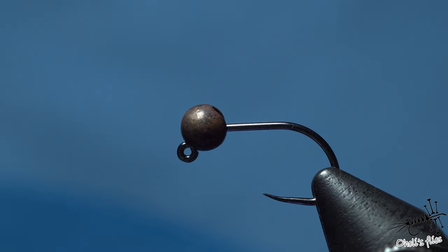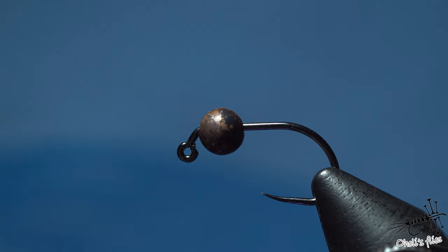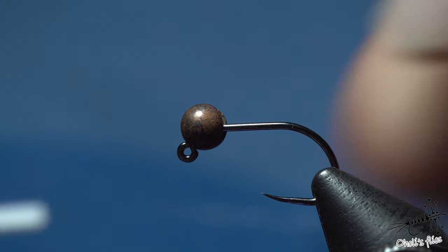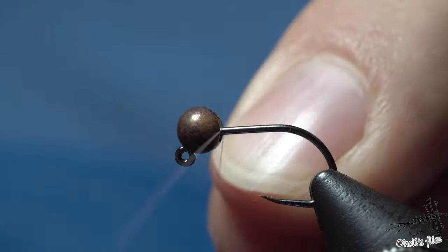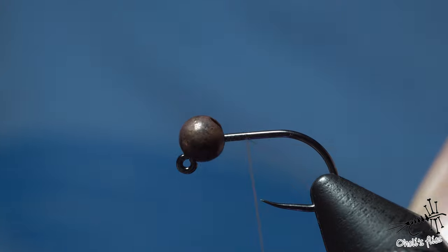Because I want to tie this fly simple — it has to be thin, it has to cut through the water column — I'll use very thin thread. The reason I did this to the bead is because it looks more natural, less shiny. So when you have spooky trout, you can use this one. Try it. I'm using 30 denier thread, or just use whatever you have, as long as you can make it flat.